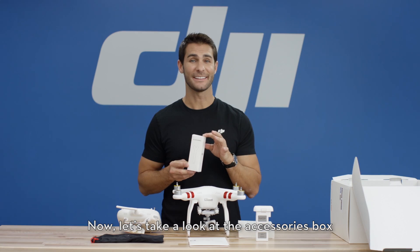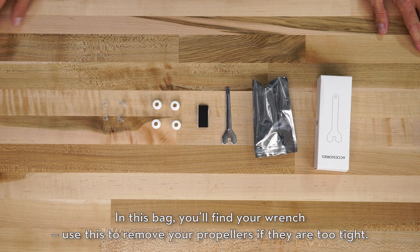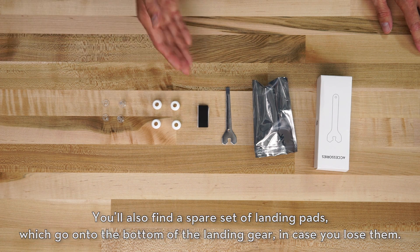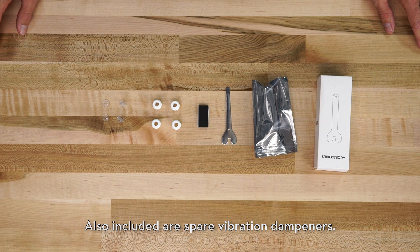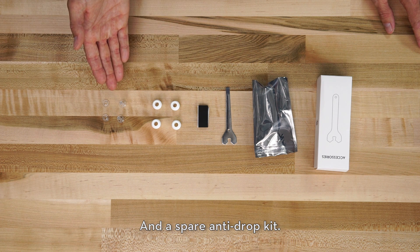Now let's take a look at the accessories box. In this bag you'll find your wrench — use this to remove your propellers if they're too tight. You'll also find a spare set of landing pads, which go on the bottom of your landing gear in case you lose them. Also included are spare vibration dampeners and a spare anti-drop kit.